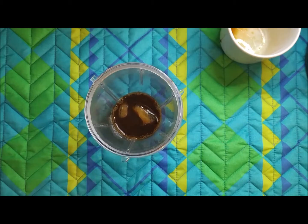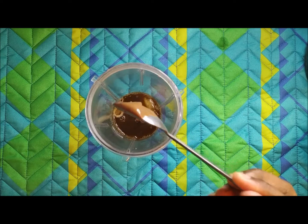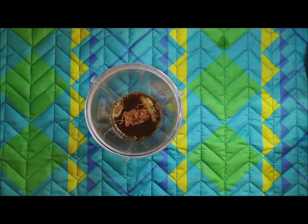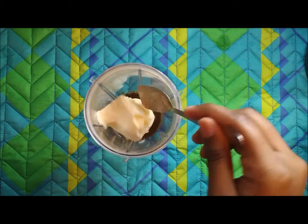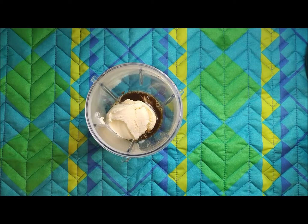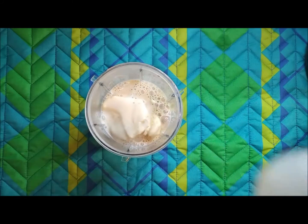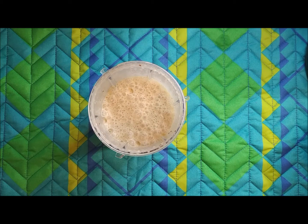Add sugar as per taste. I've also melted half a teaspoon of chocolate — you can use chocolate syrup or cocoa powder. Coffee and chocolate will give a good flavor, and that is optional. Then add one scoop of ice cream and half a glass of milk, and just blend it up.